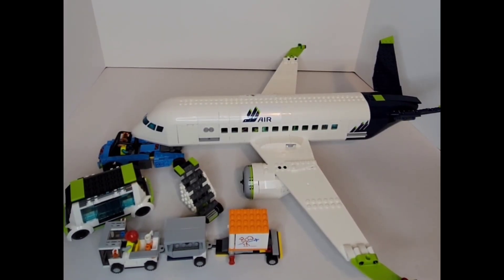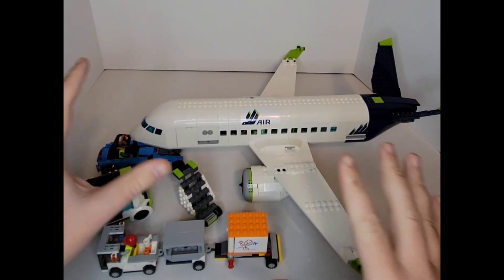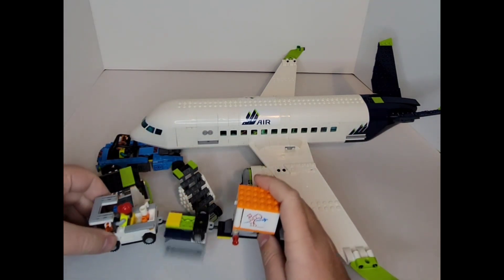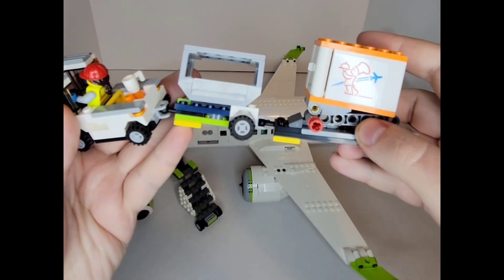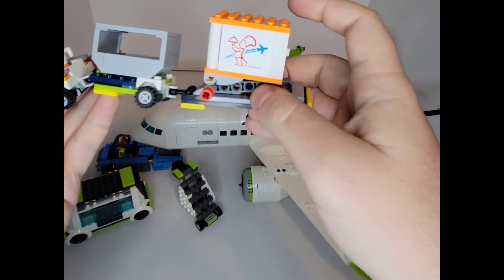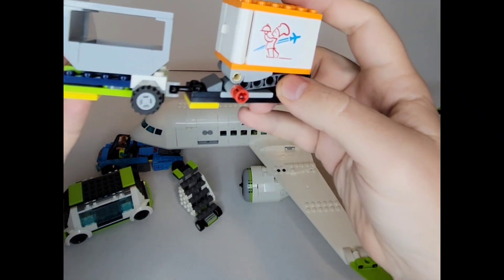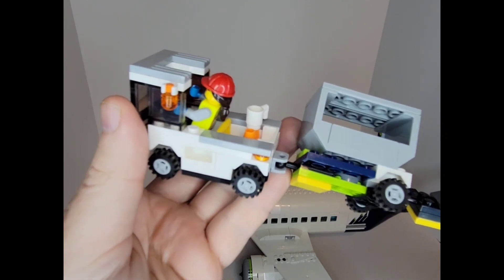Looking at the set, it is every bit of the 913 pieces that it comes with. It comes with the entire passenger airplane, which fills up almost my entire stage here, as well as a support vehicle with a couple of trailers — one for baggage, and this little container here for food or whatever other little gizmos and gadgets, and a tractor to pull it.